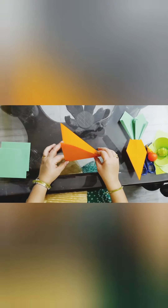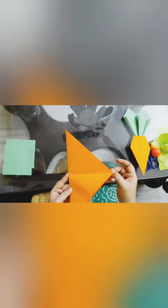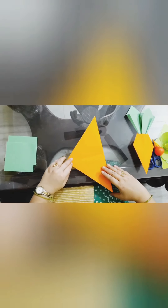Then let's open it. Then from this side, look at here — like this. From this side we are going to fold like this. And from this side also we will fold.